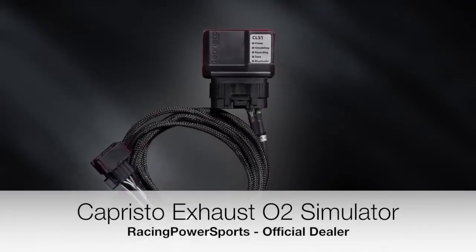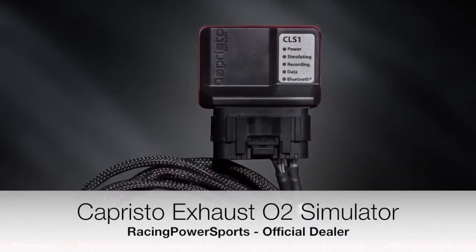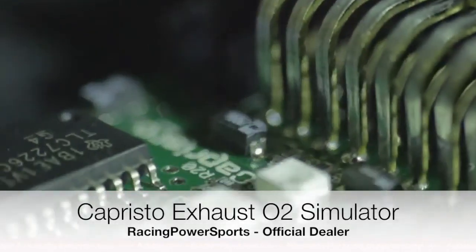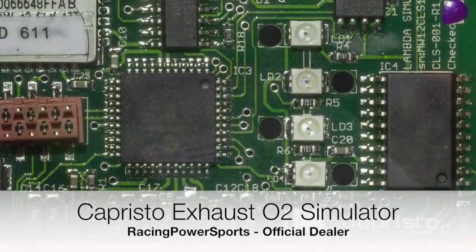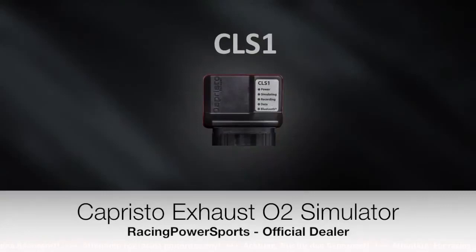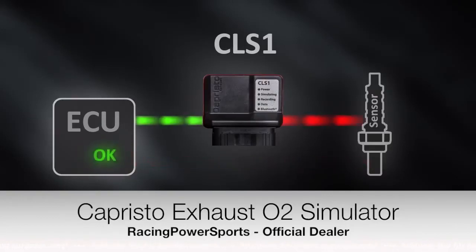The CLS-1 by Capristo is an electronic unit for processing lambda values and sending them to the ECU. A microcontroller measures and regulates those currents, which provide information about the exhaust gas values of the catalytic converter. The CLS-1 is used in racing situations where catalytic converters with increased exhaust gas values are driven. The ECU combined with the CLS-1 will always receive lambda values corresponding to those of a regular catalytic converter, preventing unwanted reactions of the ECU.